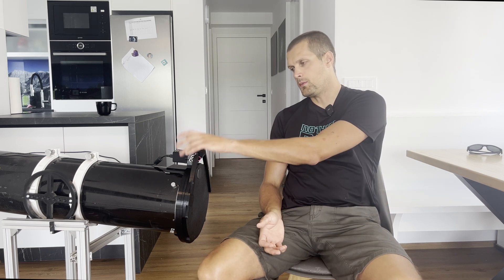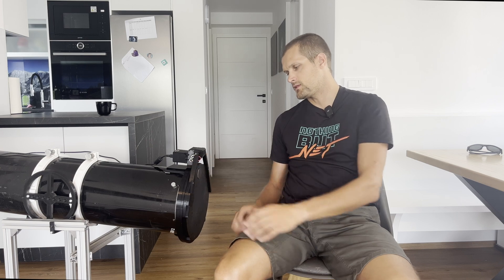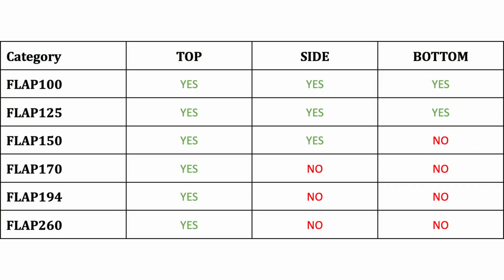That's why it's important to mount it in the proper position — for example, on the top in relation to the ground when the telescope is parked. Here is a quick table of the mounting positions according to flap category. As you can see, the smaller flaps can be mounted in any position, but the larger ones are limited to the upwards position mostly.